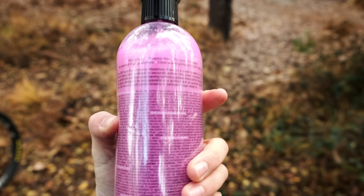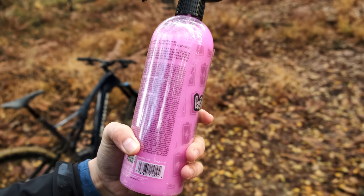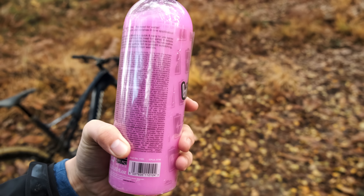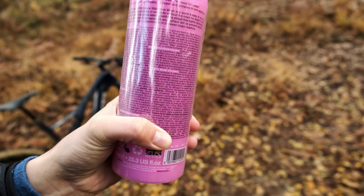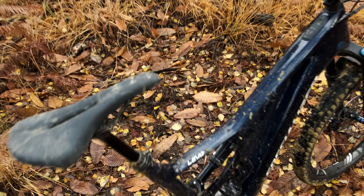So it says shake the bottle — shake it vigorously. To activate the formula, spray on the surface and leave for a time to penetrate the contaminants. Then gently wipe the area with a clean dry microfiber cloth. Let's coat the bike in this stuff.